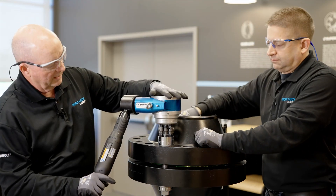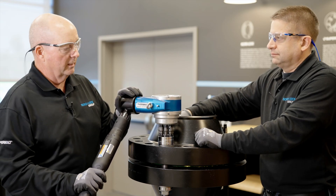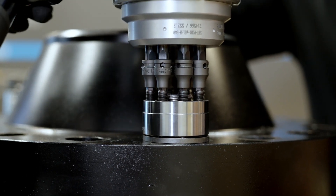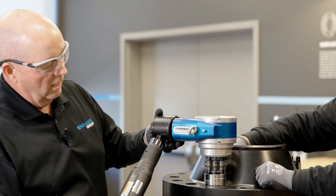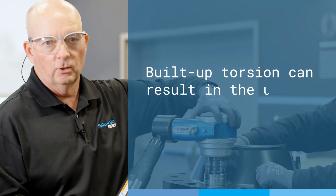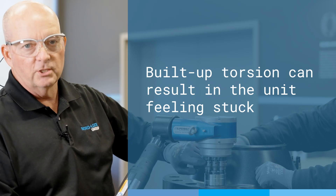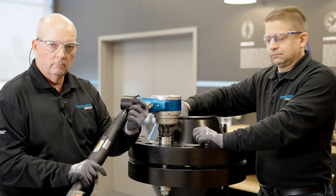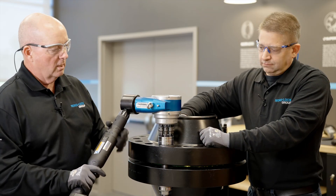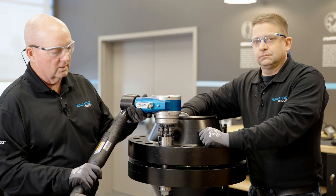Once it's in, we double check — everything's secure, down nice and tight. The drive unit is ready to go. Squeeze the trigger and you can see the jack bolts turning simultaneously. Now if I go to try and remove this, the unit is actually stuck a little bit. That's normal. The jack bolts or the sockets, as they're turning on the jack bolt, put a little pressure on each socket. So what we'll do is hit it in reverse — just pulse this unit to release the sockets.